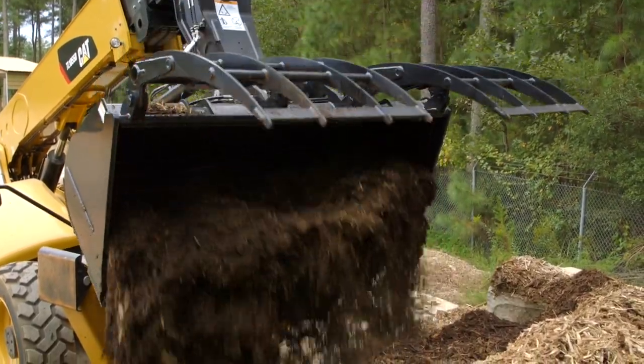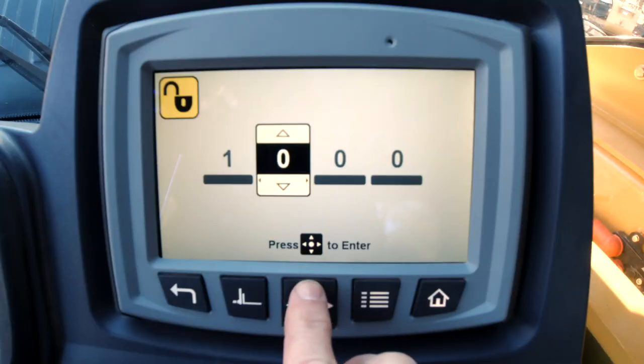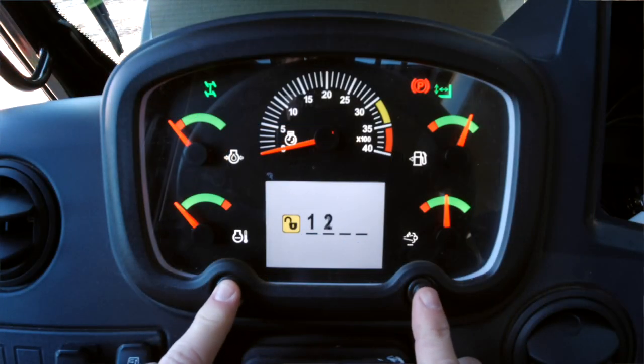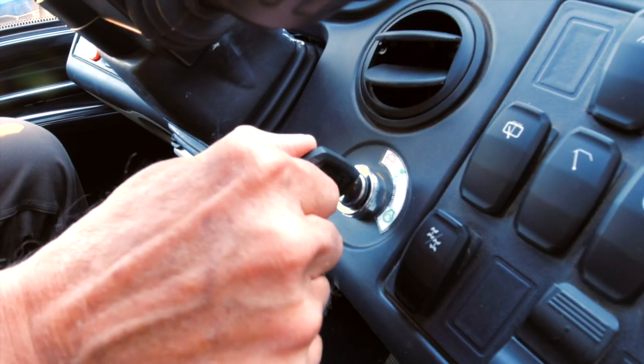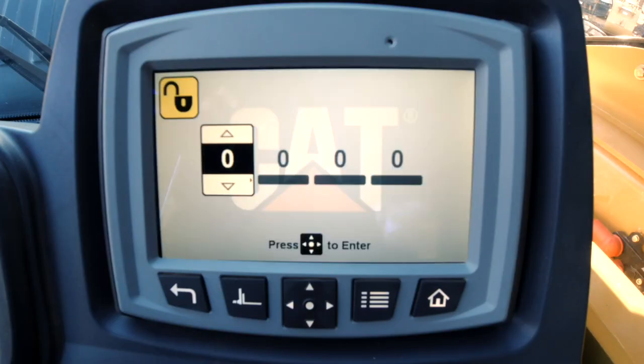Depending on your machine configuration, the passcode is input into the multifunctional display if installed, or the instrument panel display if the multifunction display is not installed. When you turn the ignition switch to position one, the Anti-Theft Machine Lockout display will prompt the operator for a numeric code.